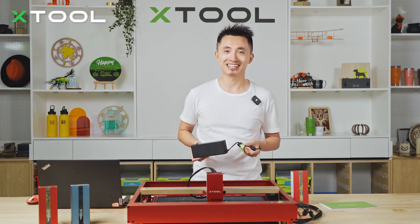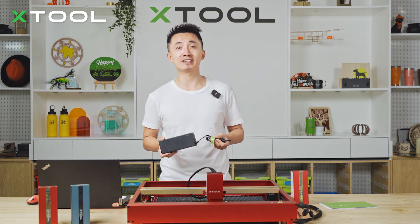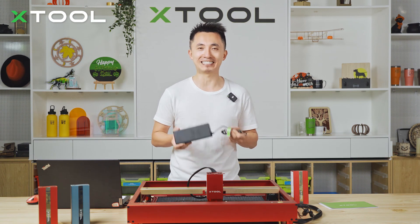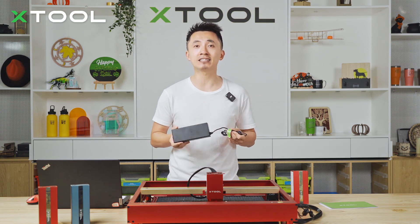Why do we use a special adapter? Because the Infrared Laser Module requires higher power. If you use the normal adapters, the laser power won't output correctly, and the engraving and cutting results will deteriorate.